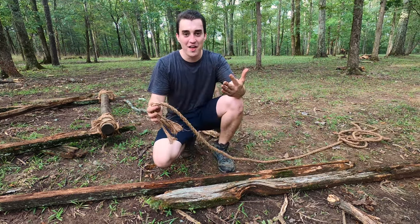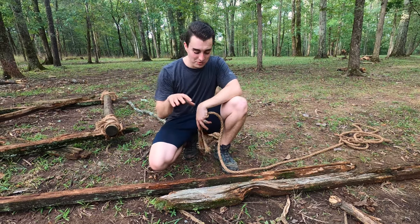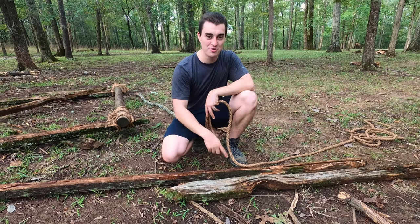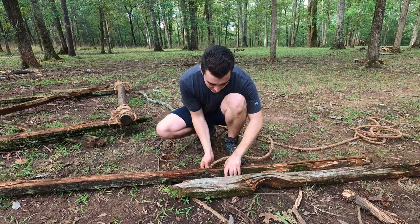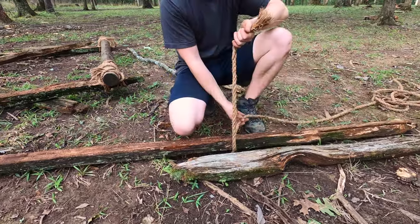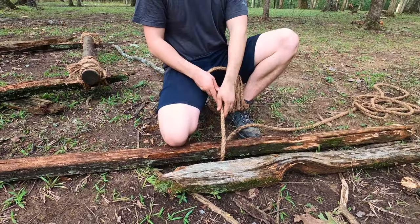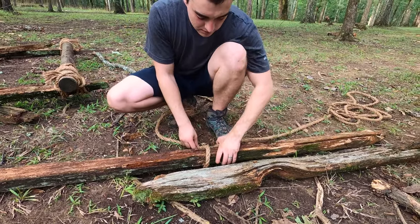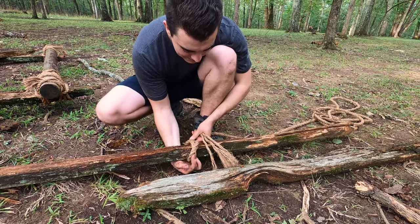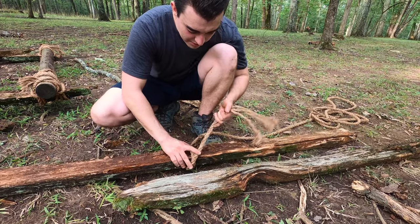Just like every other lashing practically, you will do a clove hitch on one pole, then we'll start to wrap. Right here I'm going to come underneath this pole, pull plenty through, wrap around, and I'm going to make an X with my ropes here.